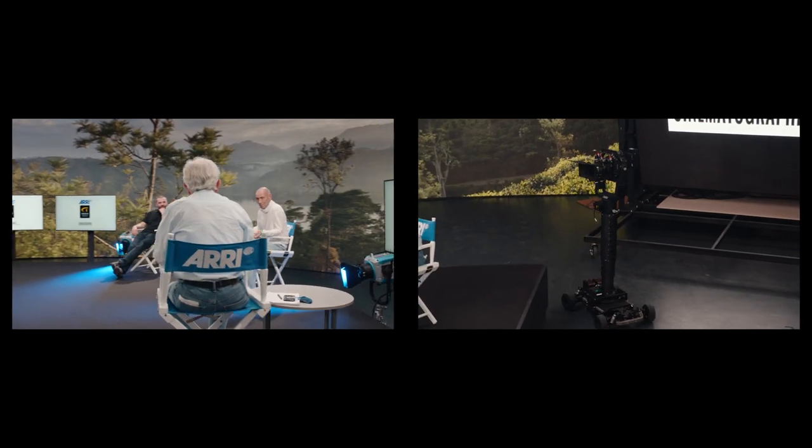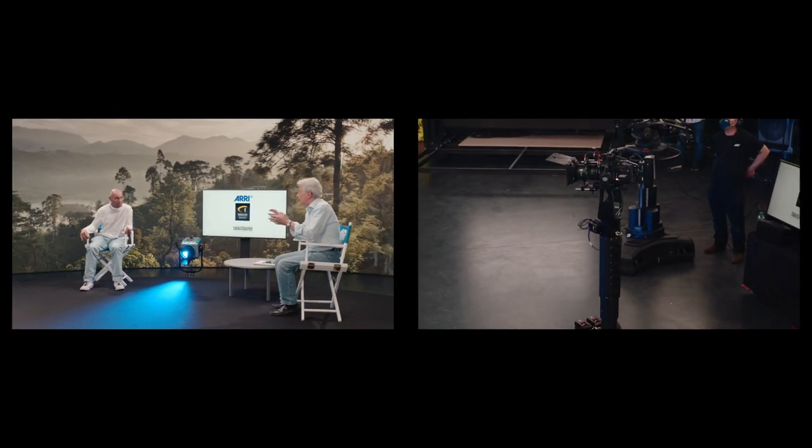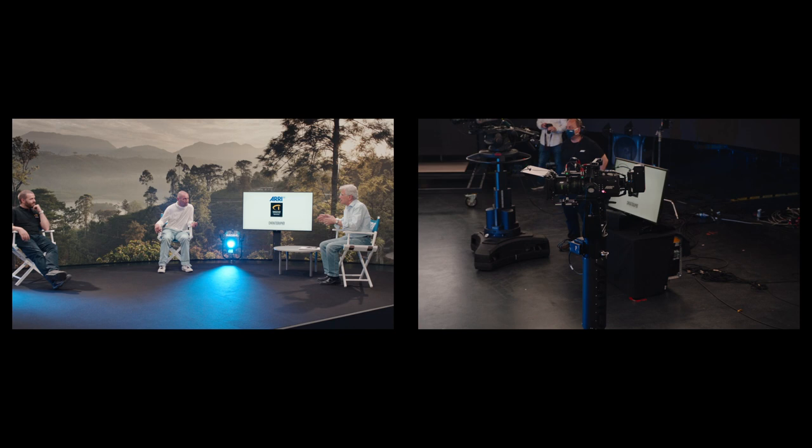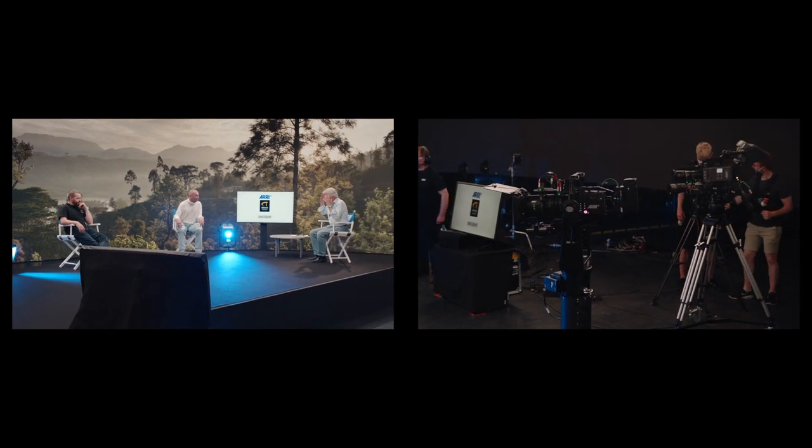I think it really truly demonstrated the freedom that you get from a completely remote dolly system like the EGISO paired up with the ARRI head. No cables, so it meant we could go absolutely anywhere within the stage. And it was great to be able to show that off and prove it.